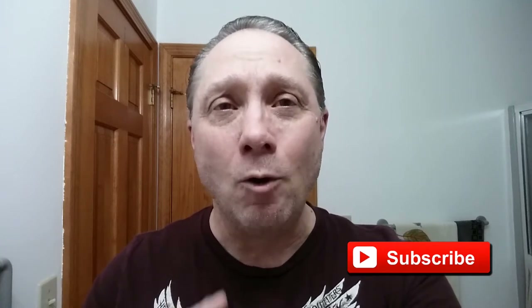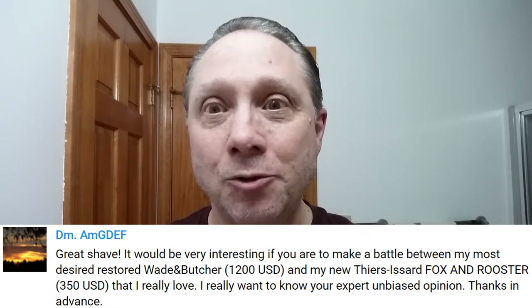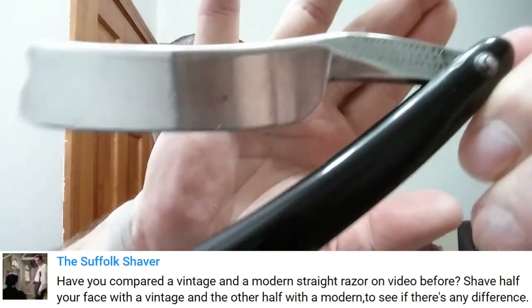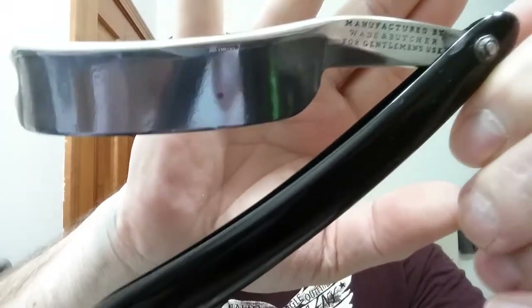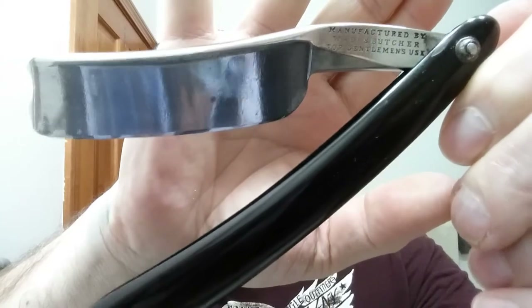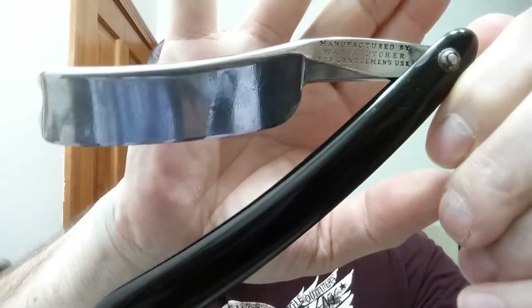In tonight's Friday special we are looking at Wade and Butcher battling Pierre Isar straight razors. For our first straight razor I have pulled out my Wade and Butcher. This is out of the mid-1800s, around 1840 to 1860 — a 15/16 splayed Barber's Notch, smiling blade, and it is a wedge. Marvelous razor.